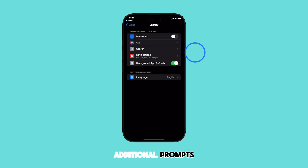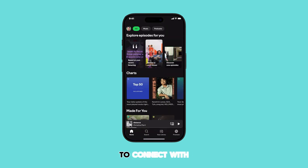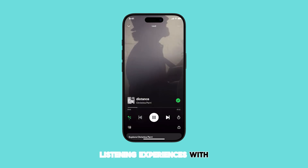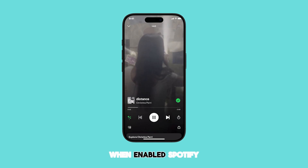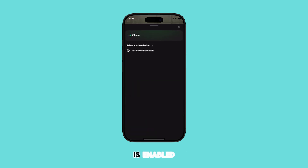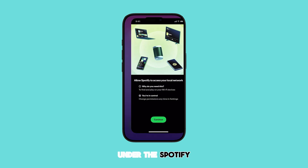You may see additional prompts depending on the current Bluetooth settings on your device. Just follow the on-screen instructions to proceed. Enabling this option allows Spotify to use your iPhone's Bluetooth to connect with nearby devices, facilitating shared listening experiences. When enabled, Spotify will prompt for Bluetooth access. It's crucial to ensure that Bluetooth is enabled on your iPhone, and you need to confirm that Spotify has permission to use Bluetooth. You can check this in your iPhone settings under the Spotify app permissions.